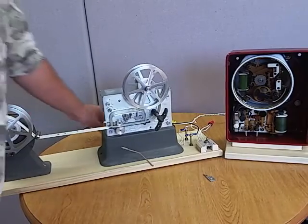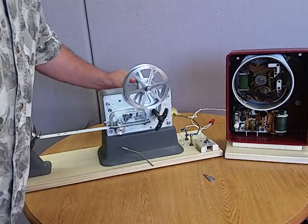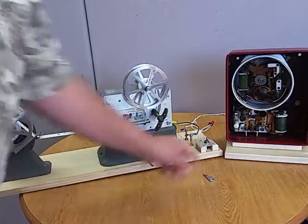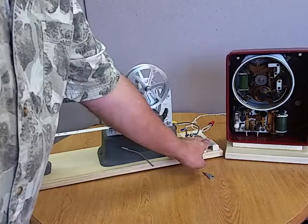I have the system powered with a small 5-volt cell phone charger. It works great. I put a little on-off switch on the thing. So I'm going to go ahead and activate it.